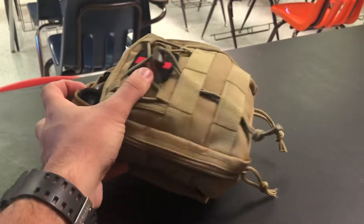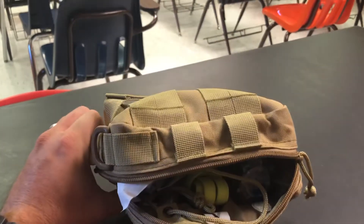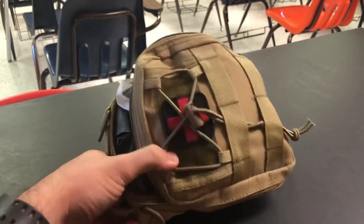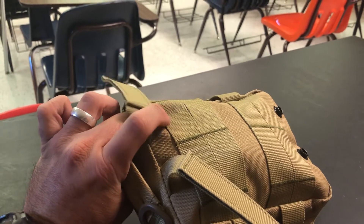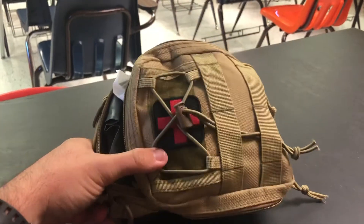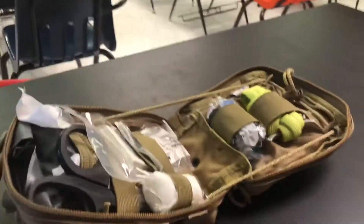The bag itself I like. It's clamshell open. MOLLE's everywhere on the side — you can put things on it. I put my chem lights there. It does MOLLE to backpack, plate carrier, battle belt, or you can run a battle belt through it.